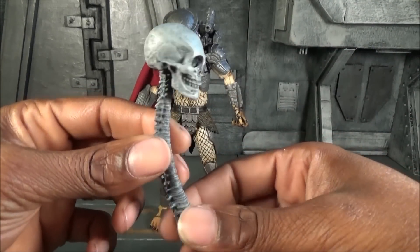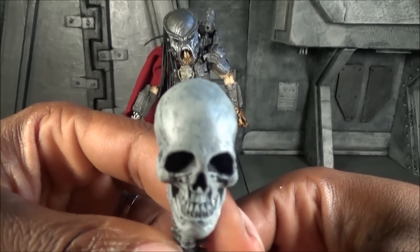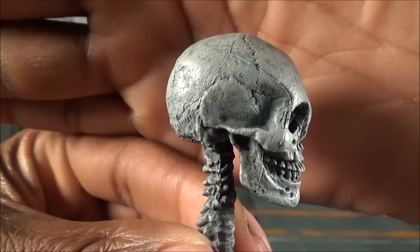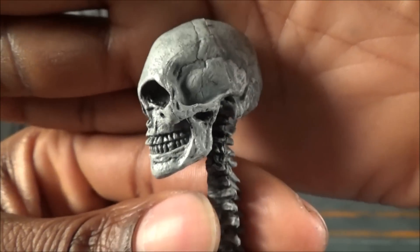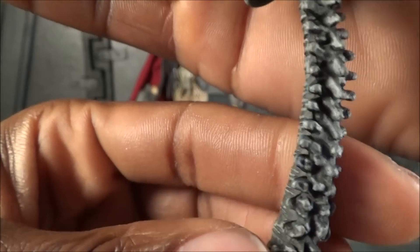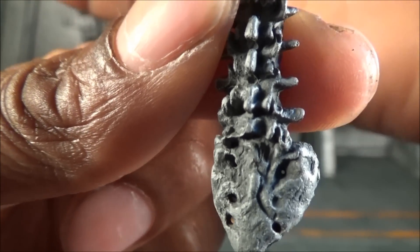He also comes with the engineer's skull, which is super detailed and really nicely done. You can see inside the eye sockets and it just feels like real bone — that's where NECA exceeds and excels in their sculpt work and detail work. Everything is precise — it is precision when you're dealing with NECA, from the figures to the accessories.